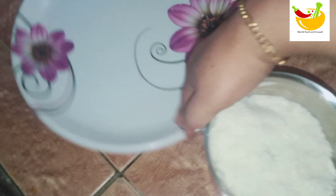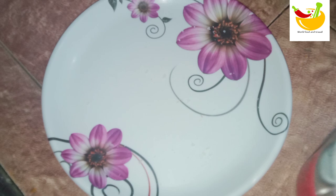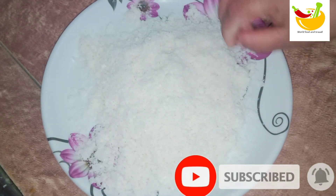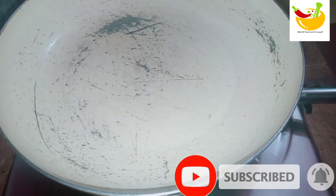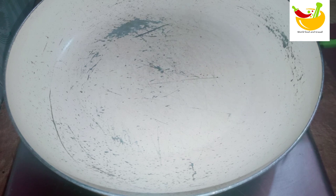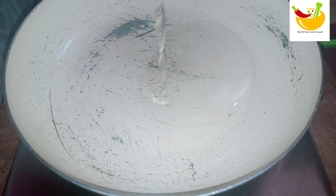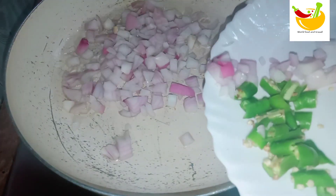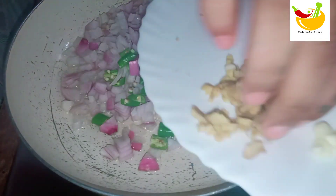I am going to mix it up. Let's mix it up. We will cook it in the oven. Now we add a pan to the pan, we will cook it in the oven. Make sure that you can use this for one piece.